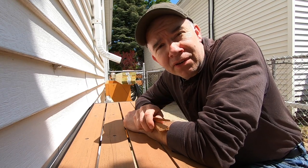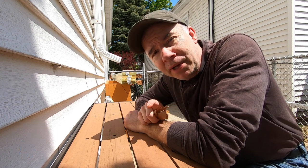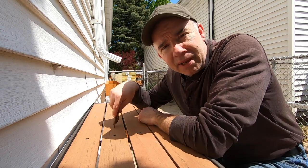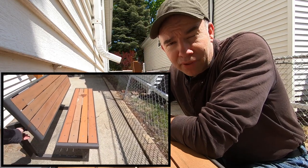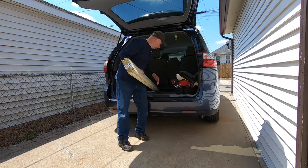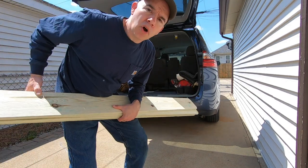You hear that garbage truck out there in the alley? That's my competitor taking away all the good things I could be finding. But today on Alley Pick, I want to talk to you about something that really annoys me: fake wood. Like on this Lifetime brand bench — I've had at least one or two slats break every year for the past four years. I'm going to show you how to permanently fix this problem.